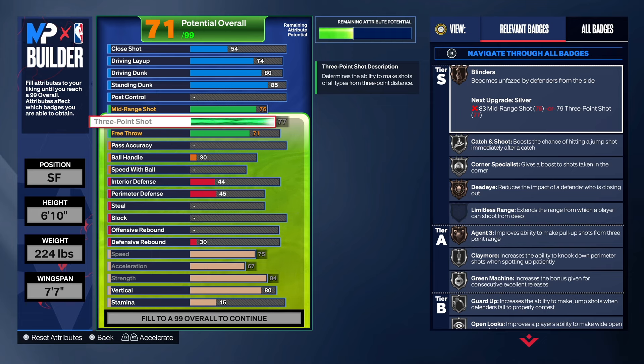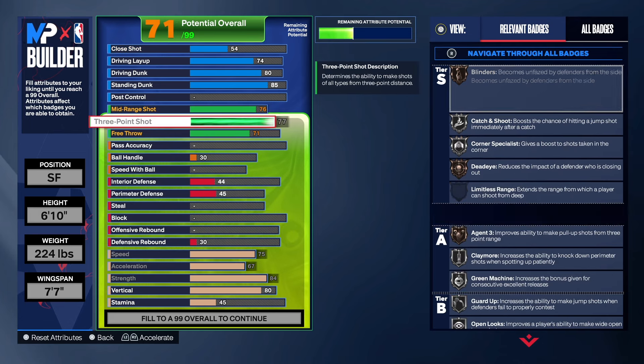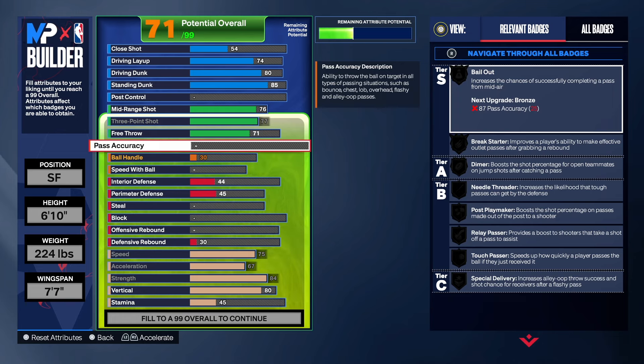On all these rare builds that you see floating around, they have to be a certain weight. A lot of people think you can't shoot consistently with a 77 three-point rating, but I'm thinking about making a rebounding wing — I really like this build. I want to show people that you can shoot consistently with a 77 three-point shot. One dude said if you don't have high mid-range you won't make shots, but yes you can — it's all about finding the right jump shot, and I go through all the bases and releases in the jump shot creator.